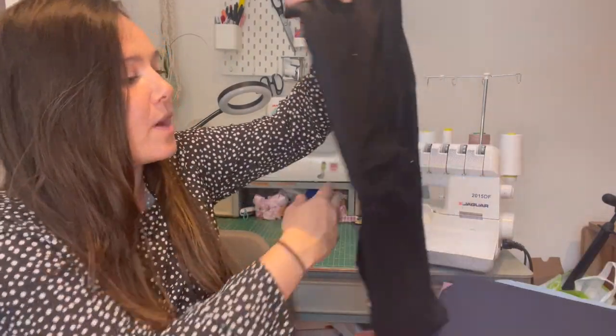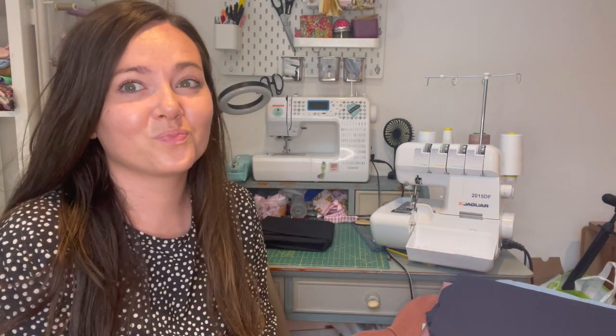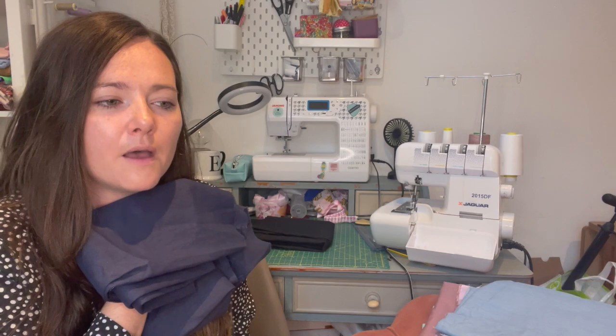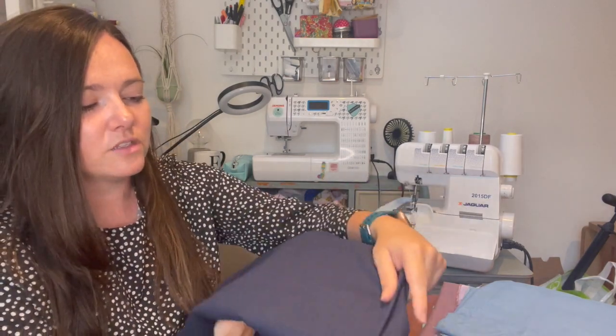So the first couple are pretty boring, so let's ease past those. I have a meter of black cotton because I always need it — though I say that, I've had it for so long and never needed it. I've also got a meter of navy linen. I think I got this in a mystery fabric box but it is really lovely and soft.